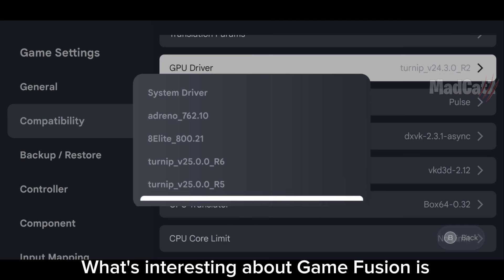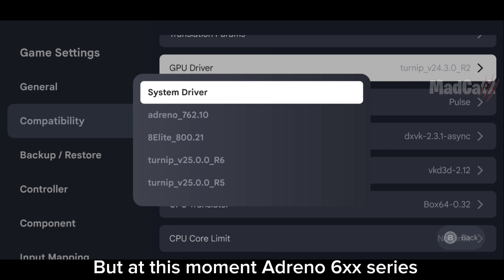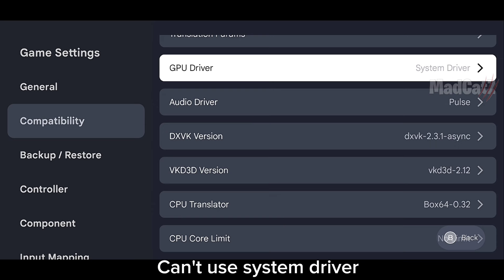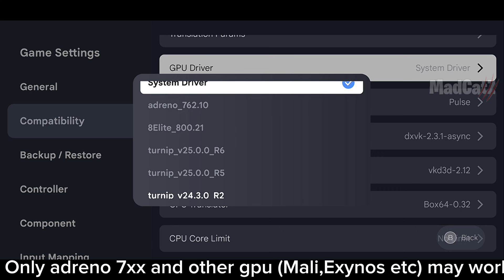What's interesting about GameFusion is you can use the System Driver for rendering instead of the Turnip Driver. But at this moment, Adreno 6 Series can't use the System Driver — only Adreno 7 Series and other GPUs may work.